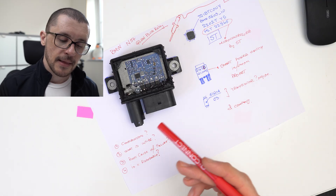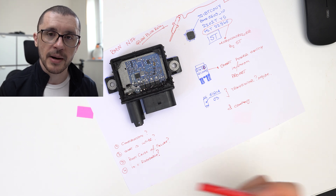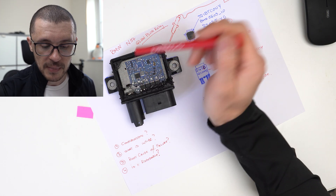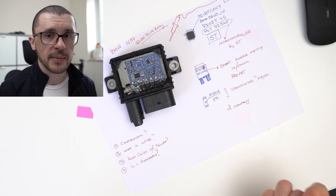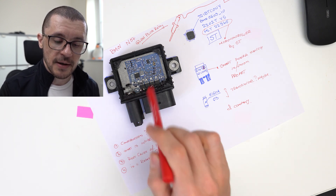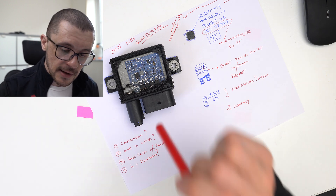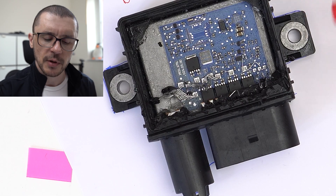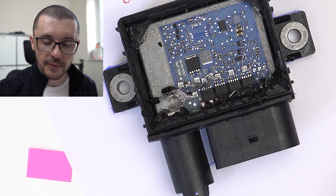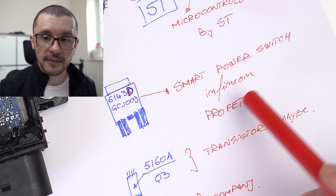What might have caused this type of component to fail? Whenever we are controlling high currents, a byproduct of that will be heat. They mitigated against that by the use of that big heatsink in the back, but maybe heat was the cause of this component failing. Another thing I would be looking at is one of these big transistors. Doing the research and going after the part number, I found that they are smart power switches made by Infineon.